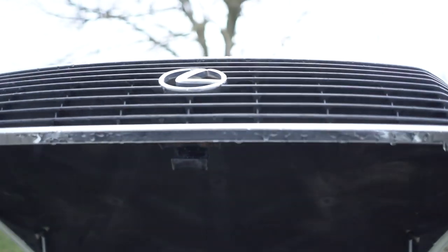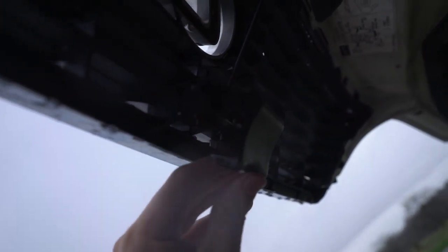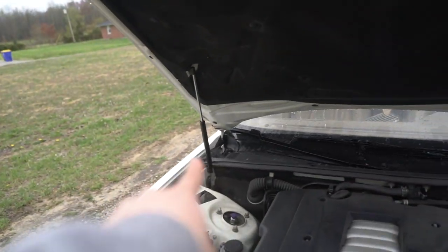It looks like the outside piece stays and it's just this inside piece that gets swapped. I hadn't looked at the hardware yet — it looks pretty simple. The hood latch mounts on the grille too, so hopefully it's sturdy. Best thing about the LS: hydraulic hood struts.